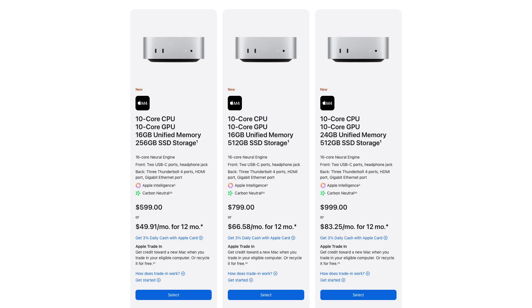The new Mac mini M4 looks fantastic — look how small and cute it is. Visually, it's a cross between the older larger Mac mini and the smaller Apple TV 4K. The value provided by the base configuration is a steal. You no longer have to pay $200 for an extra 8 gigabytes of memory — 16 gigabytes now comes standard at $599. I think 16 gigabytes is plenty for most people.